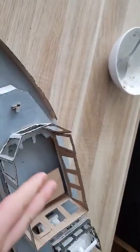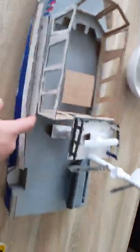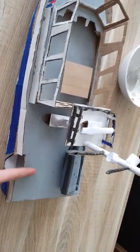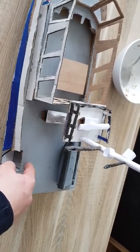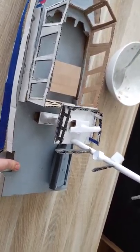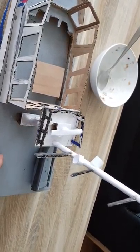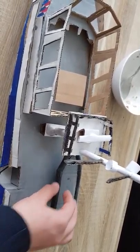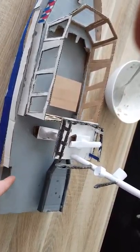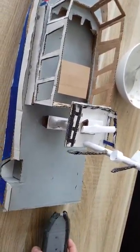I'm gonna put police lights on the front left and right side and on the back left and right side. Sorry for my bad English — there's gonna be a device that lifts this boat in the water.